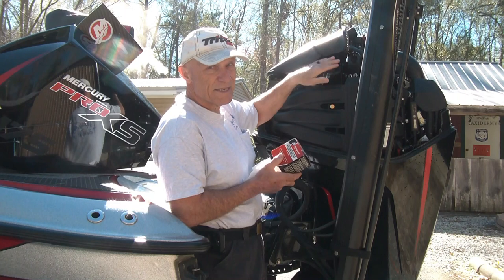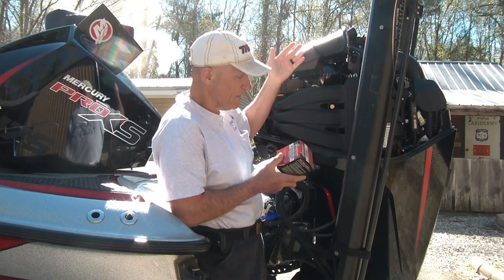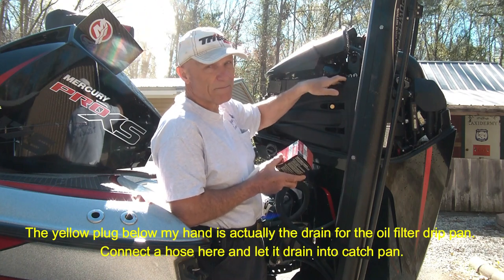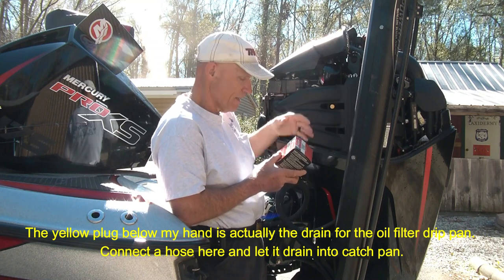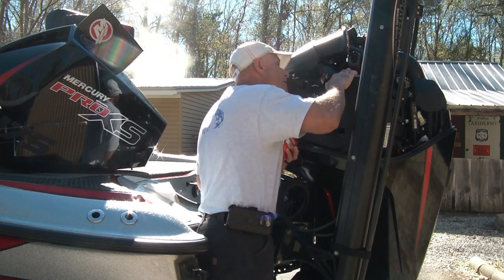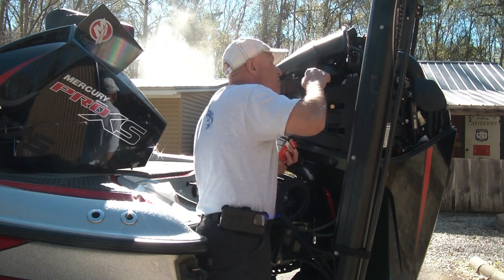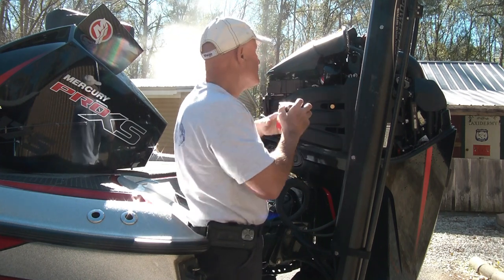It's really easy to get to, at least on the 175 — I assume they're probably all the same. It's got a little drip pan underneath this thing. I like to take a paper towel and shove it down in here a little bit. I hate for that oil to get in there — I just don't like the engine to be messy.